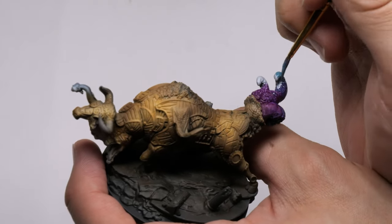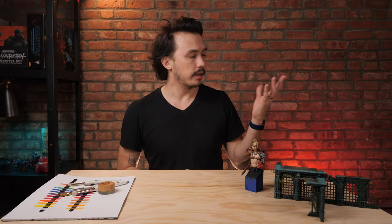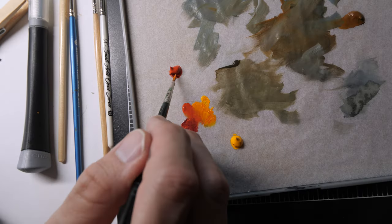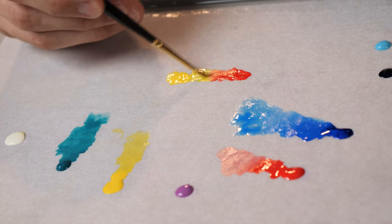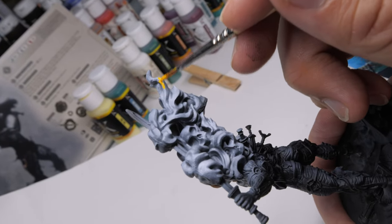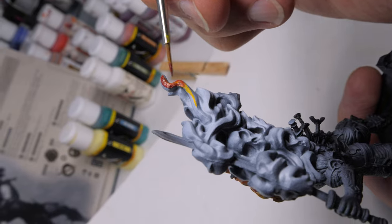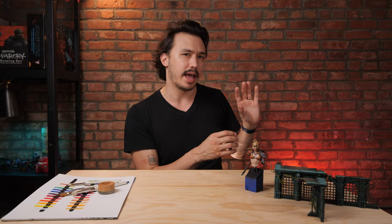Why do we even wet blend in the first place? We want to create lovely, truly seamless blends. Think about painting fire, for instance — someone holding a magical fire in their hand. Fire has multiple colors: it's got red, orange, and yellow. We know that red and yellow together creates orange, and we could verify that on the palette first. Then we could start with yellow, bring in red, mix it in, and pull it down — putting two colors in separate places and quickly blending between them — so we get yellow at the top, an orange middle, and a red base.